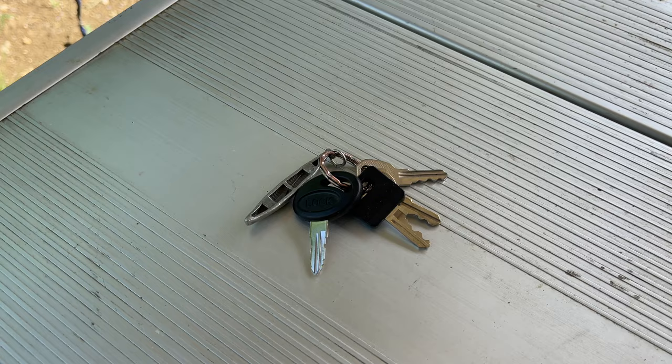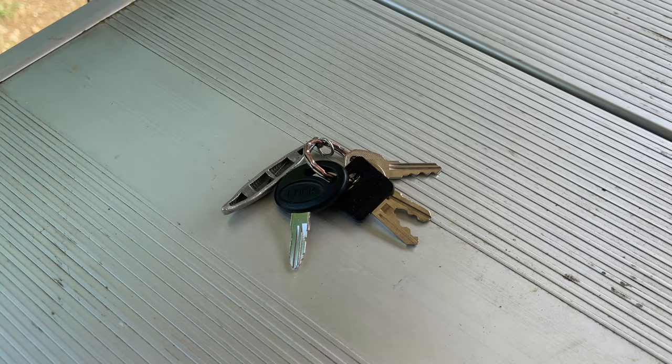Looking through the websites about replacement keys and how the keys are keyed alike — that's one of the reasons a lot of people get a replacement door lock. From the manufacturer, there are only so many different key styles that come out, and oftentimes your keys will open another rig's door. So for security reasons, that's one thing a lot of people like to change out.